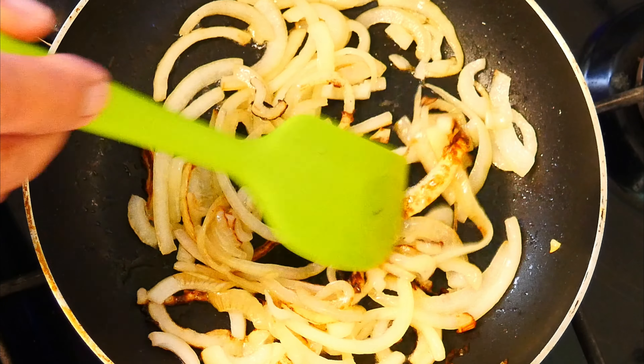Then our chili flakes — you can put in whatever amount you want. Some people like it hot, some people don't, so you don't have to put them in at all if you don't want to. Then we go in with some seasoning: freshly cracked black pepper and of course our sea salt.